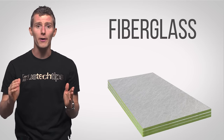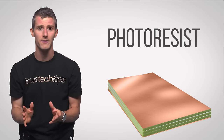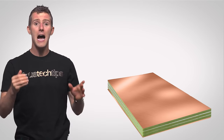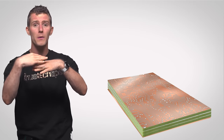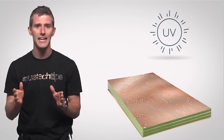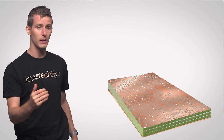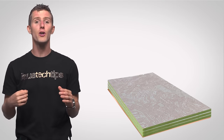Then layers of copper are applied to both sides and coated in a chemical called photoresist. A pattern that matches up exactly to the traces that are supposed to go on the board is placed on top, then the whole thing is exposed to UV light. The board is then washed, which washes away the uncovered areas, leaving tracks of copper. These tracks serve as a base for how the PCB will ultimately look after a couple more steps, including etching additional copper and more washing.